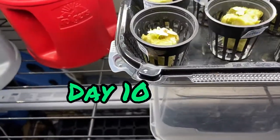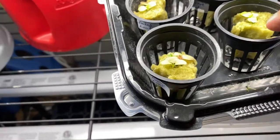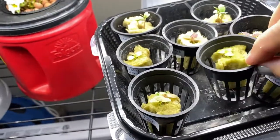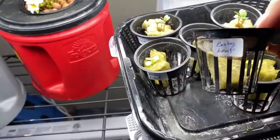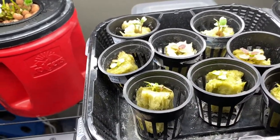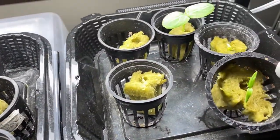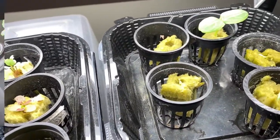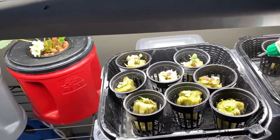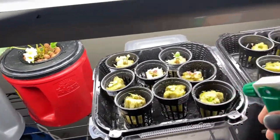Here we are on day 10 and a lot of these lettuces are coming along really well. We can see some roots coming out of the bottom, so they are getting very close to being ready to put into their Kratky containers. Stay tuned for future videos coming to the channel where I will be showing you how I plant these up in their Kratky containers. I hope you enjoyed watching this video on how I get my vegetables set up for my indoor garden using the Kratky hydroponic method.